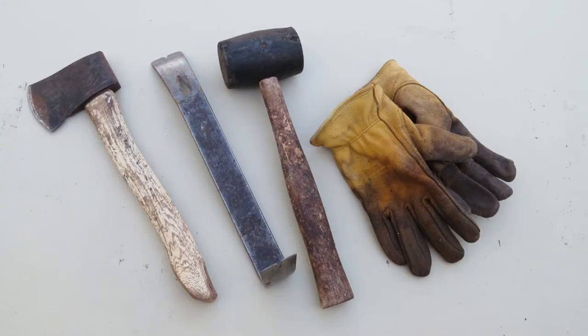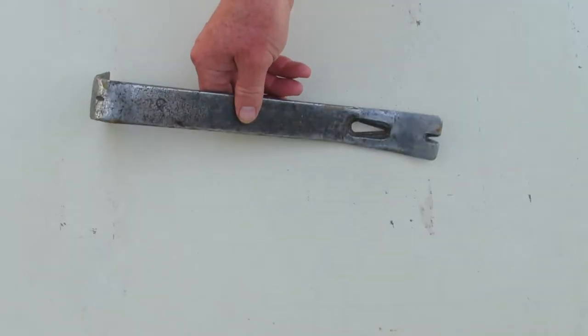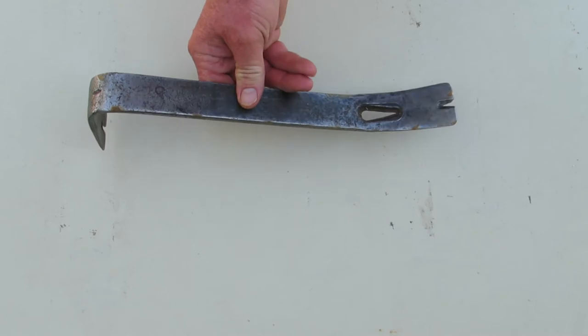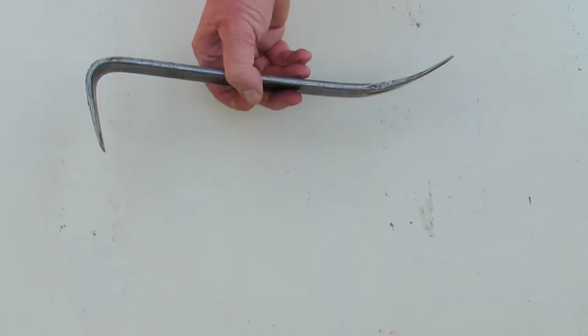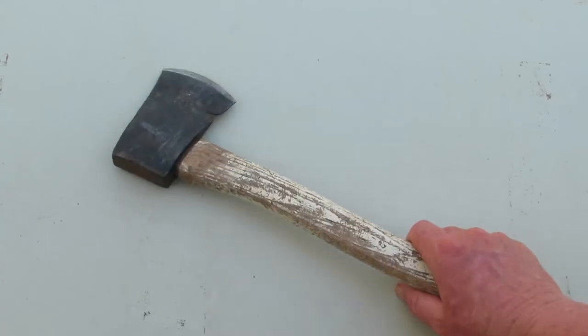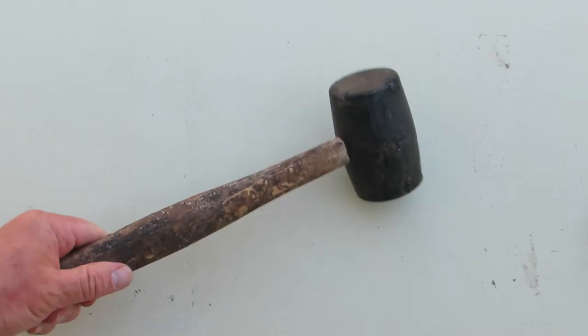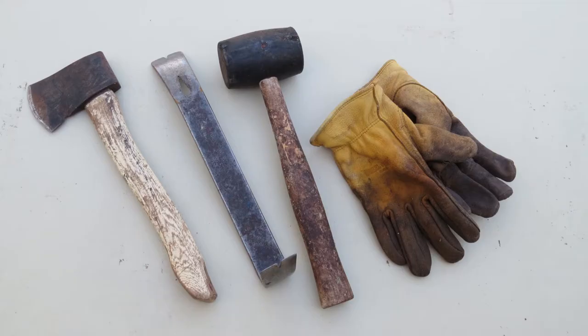There are only a few simple tools needed to girdle a tree. Wear a pair of leather gloves to protect your hands. A pry bar is the tool used to peel the inner and outer bark off of the tree. Use a hand axe to remove small branches growing below the girdle. For thick bark trees, a mallet can be used with the pry bar to penetrate the bark. You can find links to the tools in the video description.